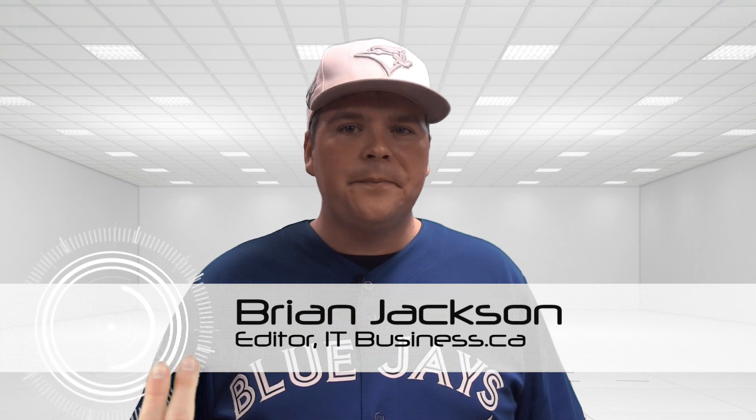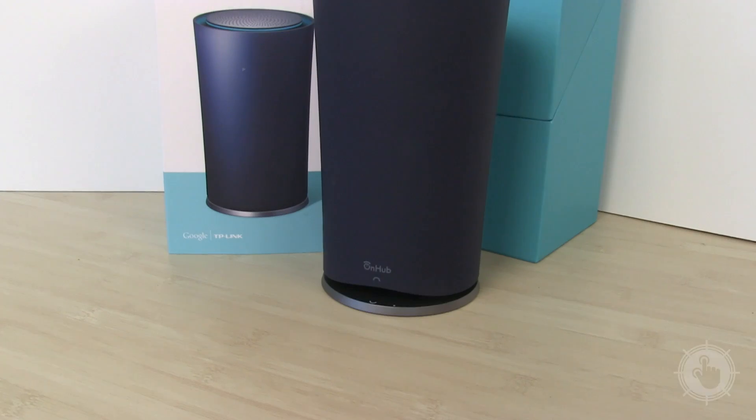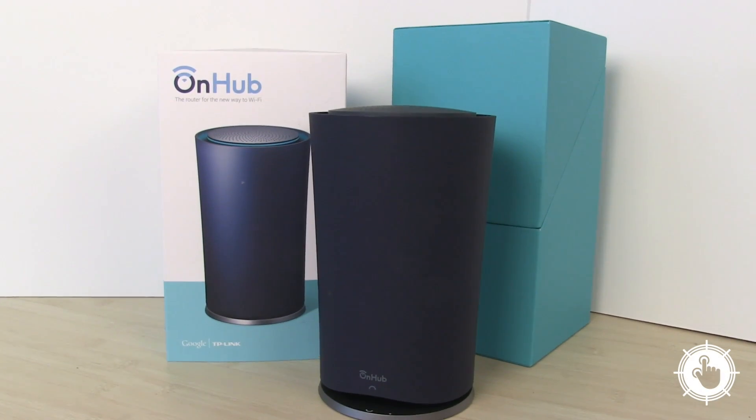By now, you've probably heard about Google's OnHub router. It's that Wi-Fi hub that's supposed to be easy to set up and you're supposed to display in your home like some sort of fancy vase. We wanted to know if this router was useful to a business, so we put it to the test ourselves.